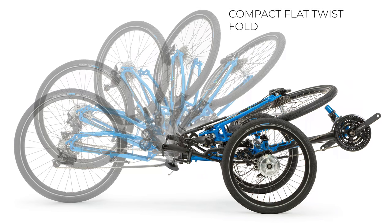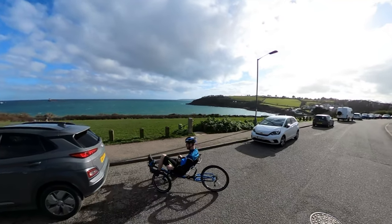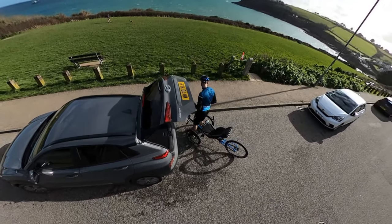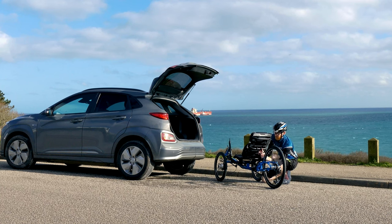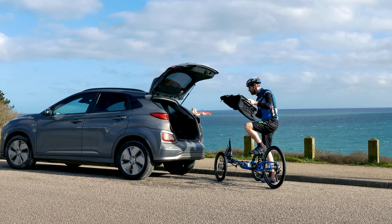The most obvious of these is our compact flat twist fold — always a fun thing to say out loud when a camera is pointing at you. A standard feature on all ice trikes, with the exception of the lightweight race-oriented BTX, the compact flat twist fold allows our trikes to quickly and easily be folded in about a minute for storage or transportation. This includes our electric assist models.